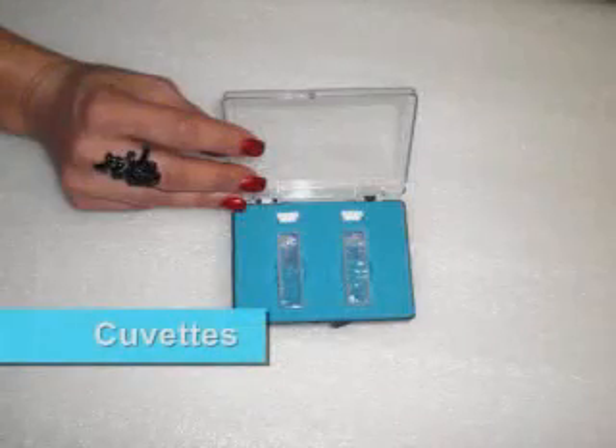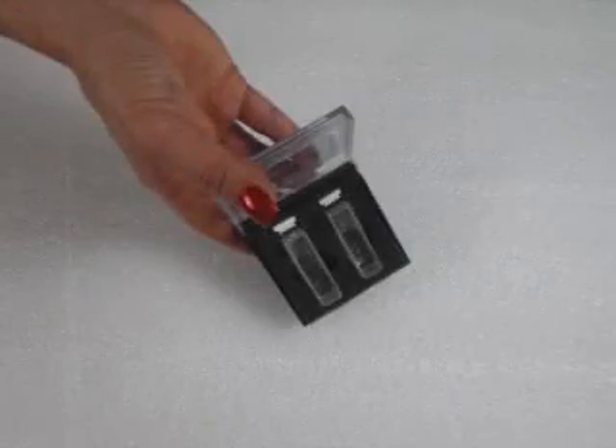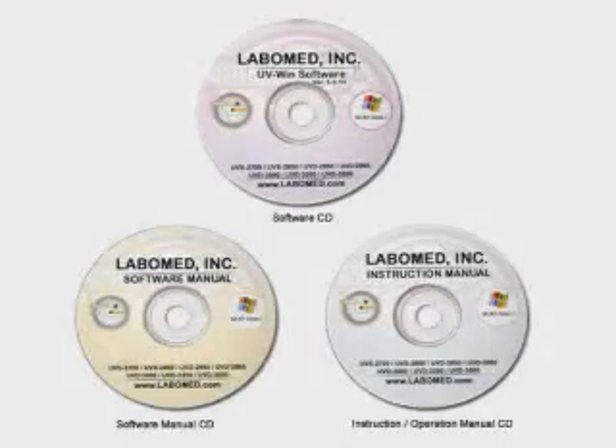Also included are cuvettes and a software CD.